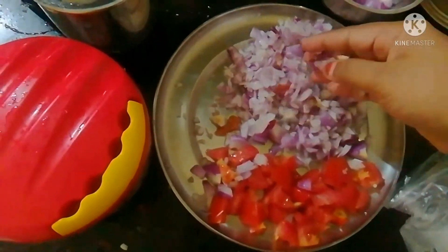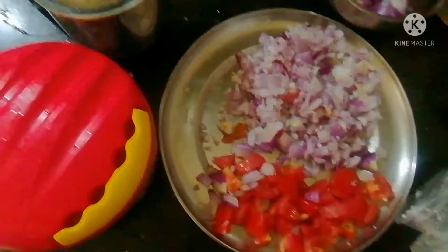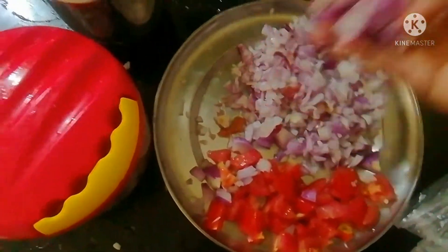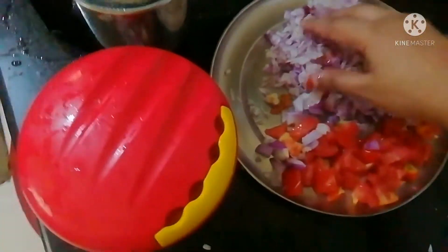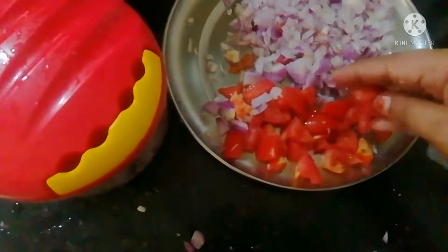As you can see, I have some of the ingredients. I will add some of the ingredients to the pot.